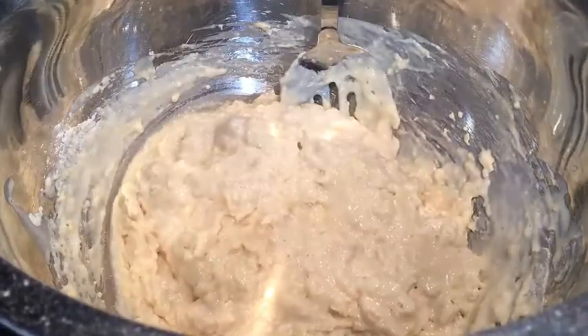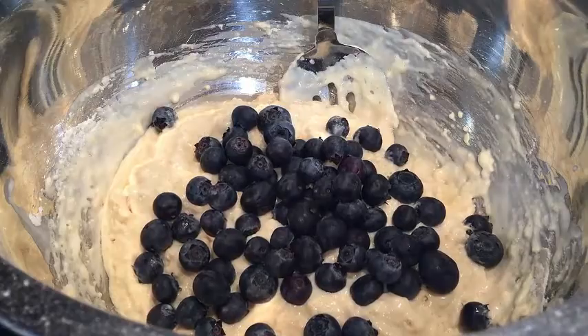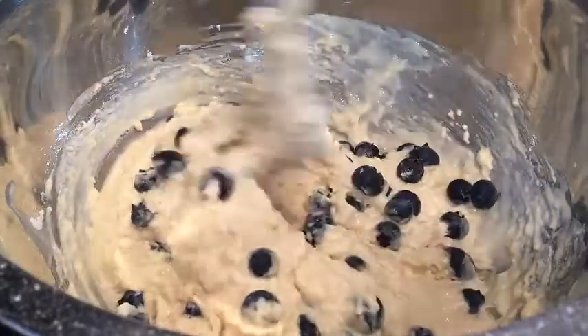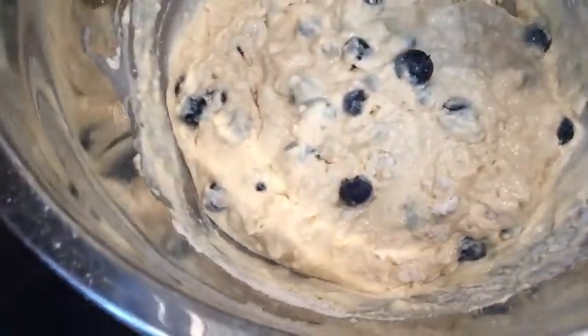Very last step — we are going in with the blueberries. Just place them in there. That is one cup of blueberries. You know, Jersey is the state capital of blueberries, so you know we've got good blueberries here. Our pancake batter is ready to go.